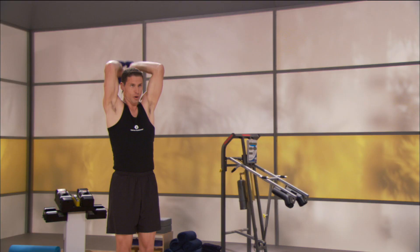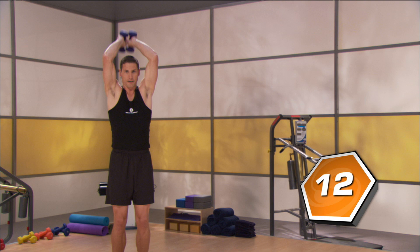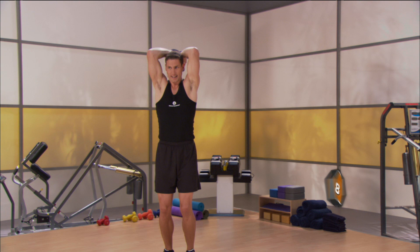Here we go — 15, 14, 13, 12, 11, 10, 9, 8, 7, 6, 5, 4, 3, 2 — bring them all the way down and then supinate your hands. Turn your palms up.